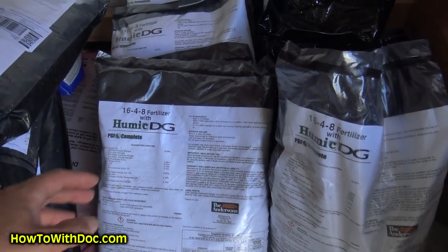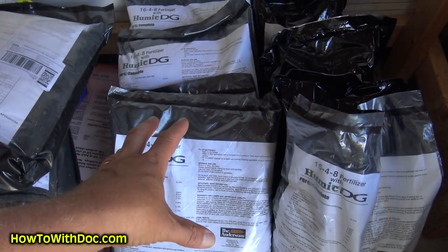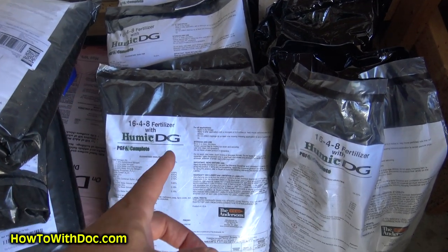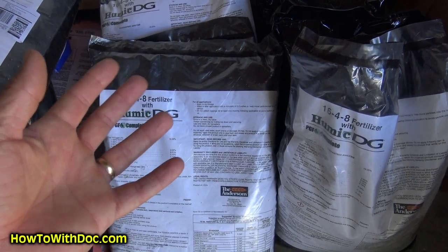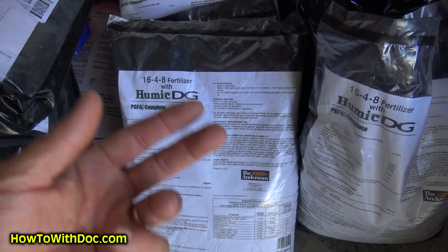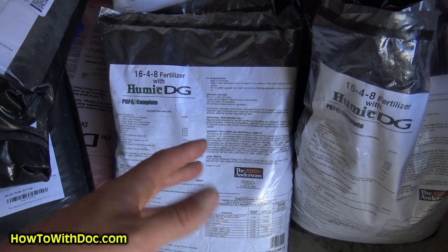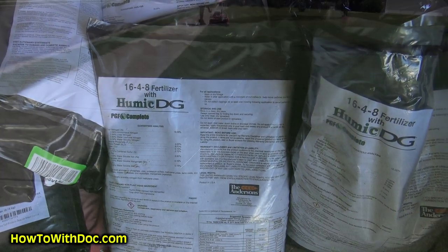I wanted to pop in real quick and show you — this is PGF Complete right here, my stash that I've pre-ordered. I did want to mention that there's an idiot on Amazon that's got this listed for like $80 a bag. Please don't buy it. It's just over $30 a bag including shipping — remember that. It's not $80 a bag, it's $30-something dollars a bag.